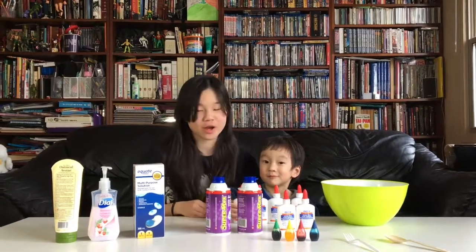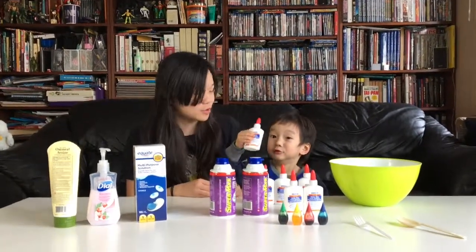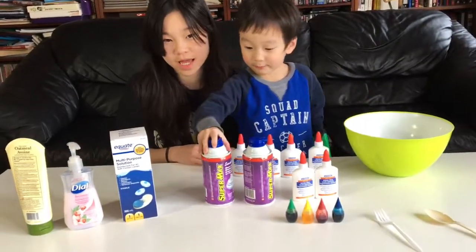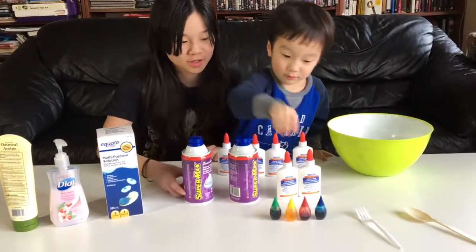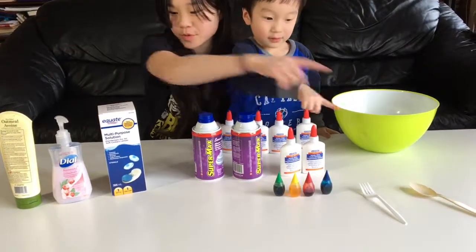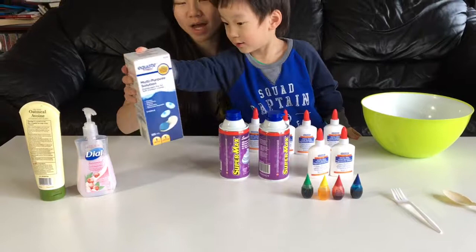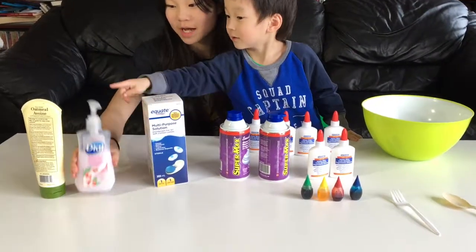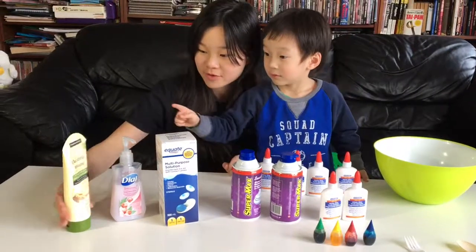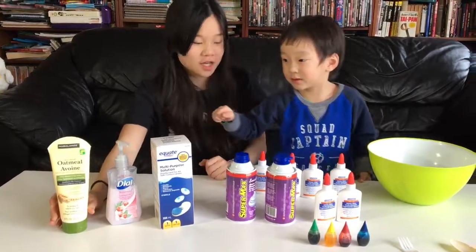Hi guys, so today we're going to be making rainbow slime. We have glue, we have a bowl, we have shaving cream, we have food coloring, we have a fork and a spoon, eye contact solution, we have soap to make it break off more, and we have lotion to make it more stretchy.